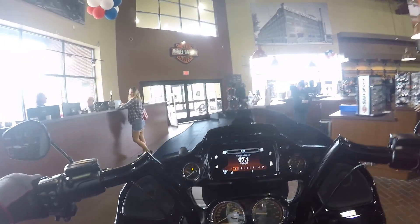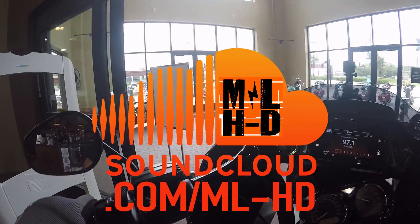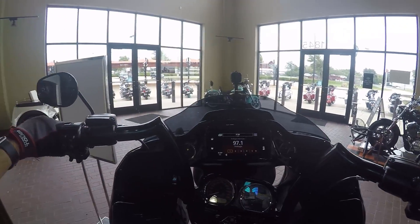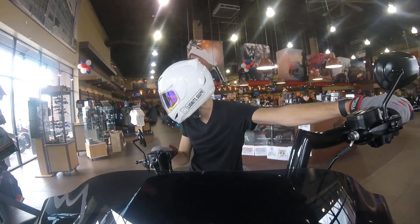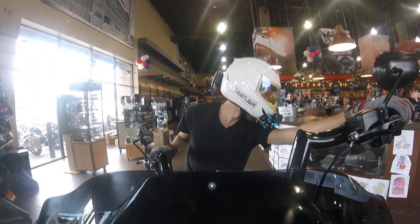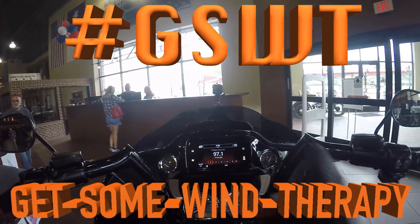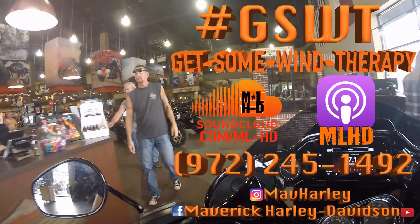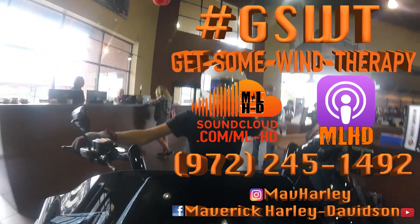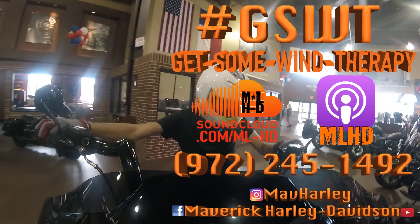Check us out on SoundCloud and iTunes — got some good people on the last few podcasts; get to know everybody that works here. In the meantime, get on your Harley and get some wind therapy. This is my favorite part — about to air it out.